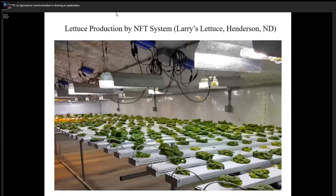This is a system at Larry's Lettuce in Henderson, North Dakota. Production occurs in a warehouse — there's no natural sunlight. So you can see the light. It's a LEP light, light emitting plasma light. It's very expensive — one unit is about $2,100. It's a good light, a full spectrum light, but the cost is high. It's the same system — a gutter system.